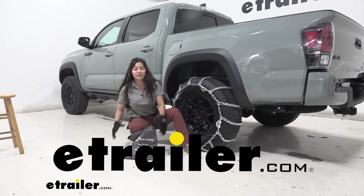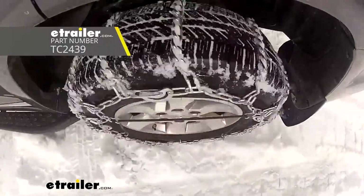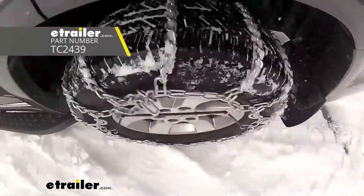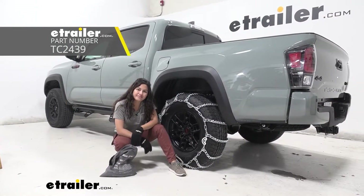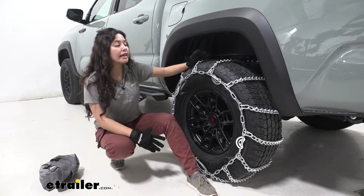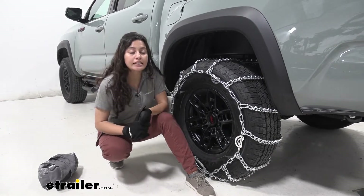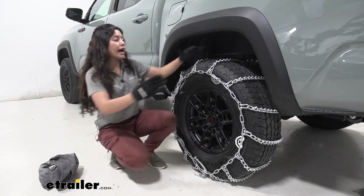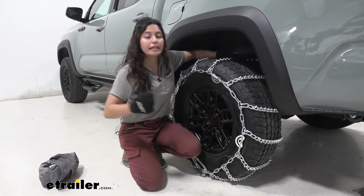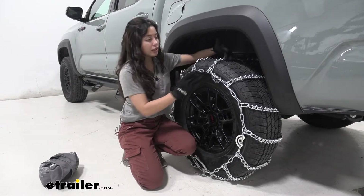Hi, it's Evangeline from eTrailer.com and today we are looking at our Titan Chain snow tire chains with cams here on our 2021 Toyota Tacoma. This snow tire chain is great for ice and snow. It's a little bit more heavy duty than maybe your other chains since this is not class S compatible. So if you do have an emergency where you need to get through ice and you need extra traction, this is a great option.